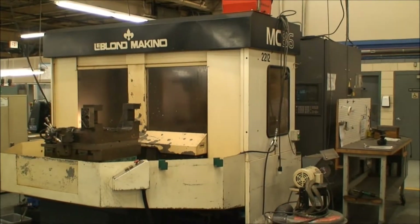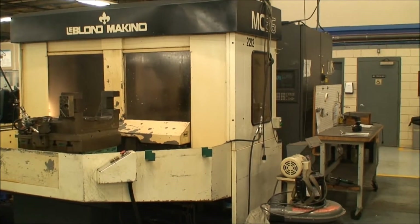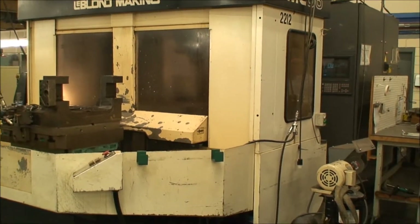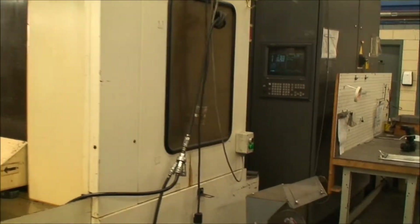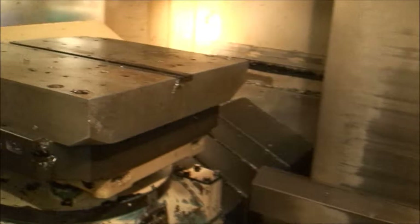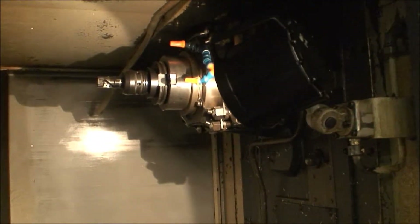Hello, this is Industrial Surplus and we are doing a video demonstration of a Leblon Makino MC86, built new in 1995, with a Fanuc 16M control — they call it Professional 3. It's a 630mm pallet, two pallets, CAT 50 spindle nose. They are keeping the tool holders.